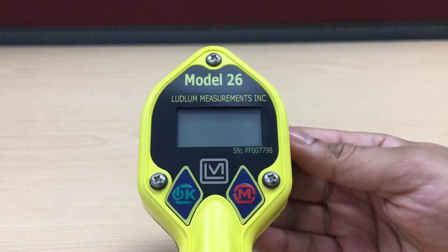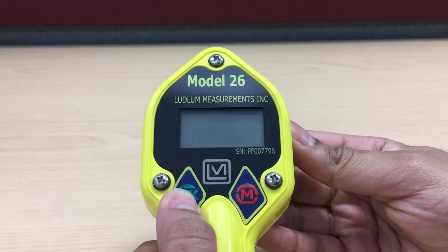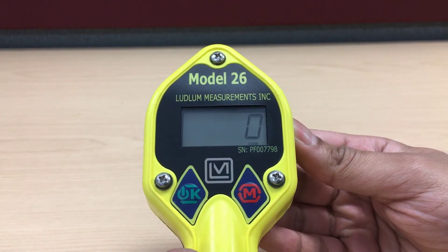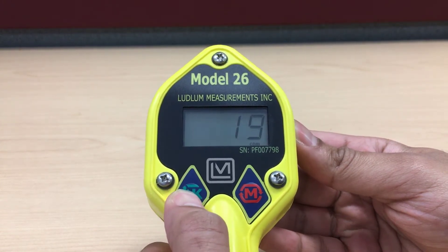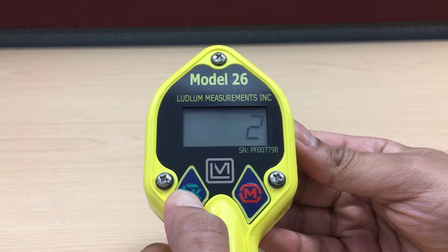If the meter does not turn on, press the power button on the left to turn it on. If you would like to turn the meter off, hold the power button for three seconds until it turns off. The three second countdown will appear on the screen as it powers down.